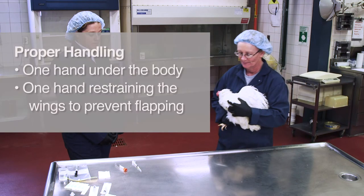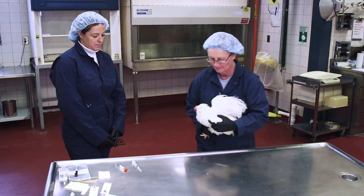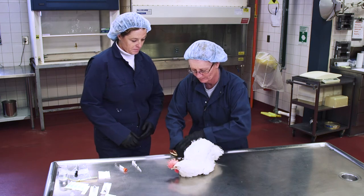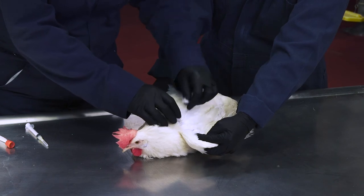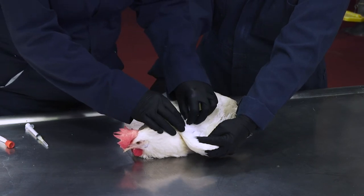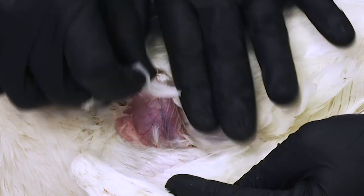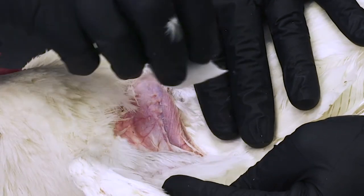One person can concentrate on bird restraint and hematoma prevention, while the other person collects and handles the blood sample. We'll demonstrate the two-person technique with a laying hen. When using a table, one person will pick up the bird using one hand under the body and one hand gently restraining the wings to keep the bird from flapping. Lay the bird on its side, keeping the legs restrained, then gently lift up the wing. You may need to pluck a few feathers to get a clear view of the brachial vein — pluck them at the base gently, quickly and firmly, pulling in the direction of growth. If you need to sanitize the area, you can use an alcohol wipe, which also helps make the vein stand out.